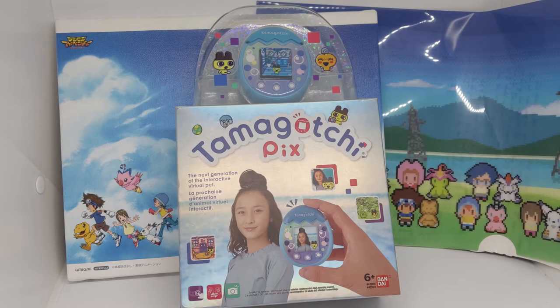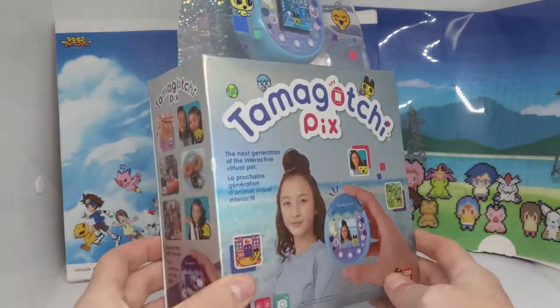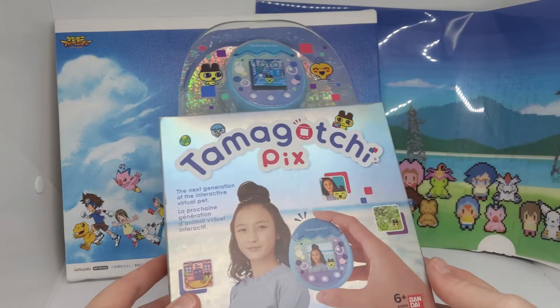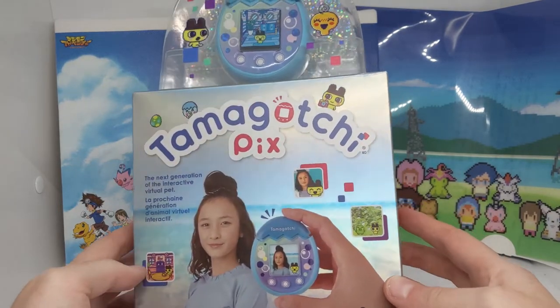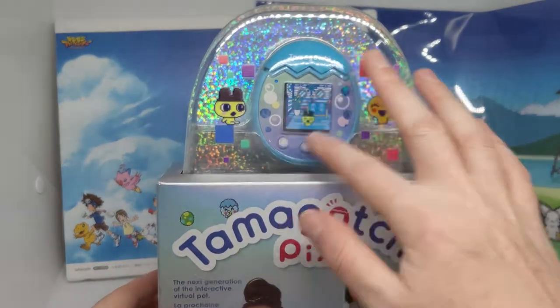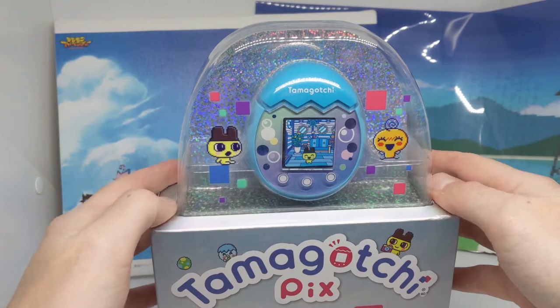Hello everyone and welcome to another virtual pet unboxing video. This time we're going to be unboxing and taking a look at the newly released Tamagotchi Pix, and this is the Wave 2. The Wave 1 came out with a pink and purple shell late last year, and I kind of slept on the Tamagotchi Pix and didn't get around to getting it. But with this gorgeous blue shell in Wave 2, I absolutely had to get it.